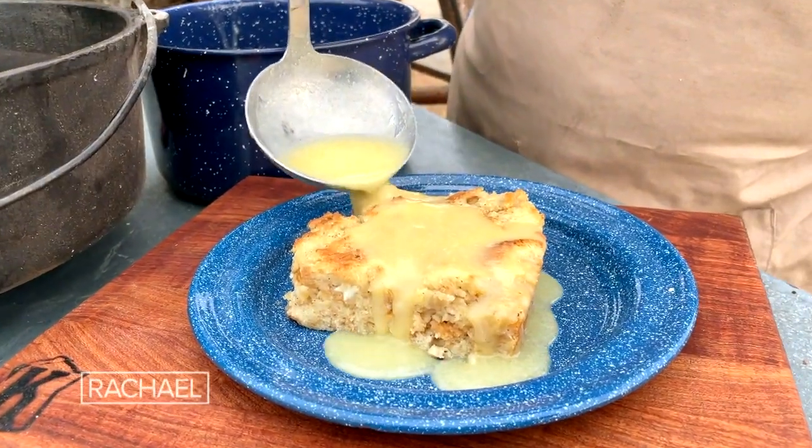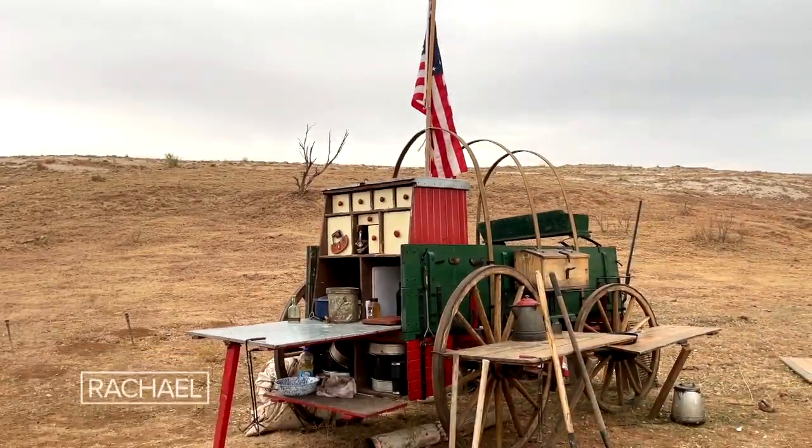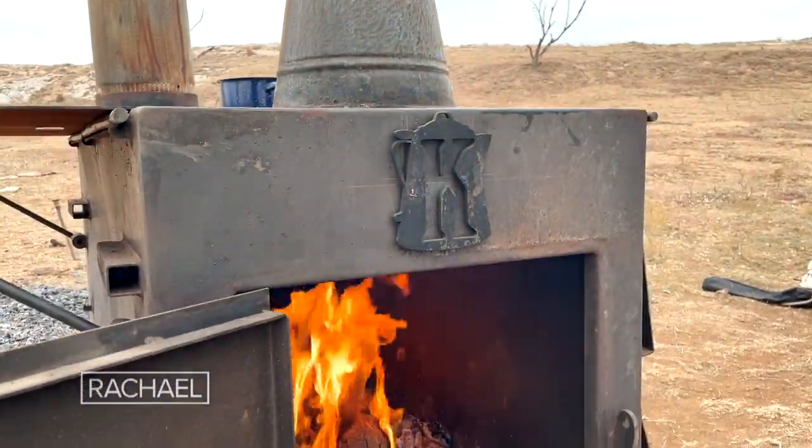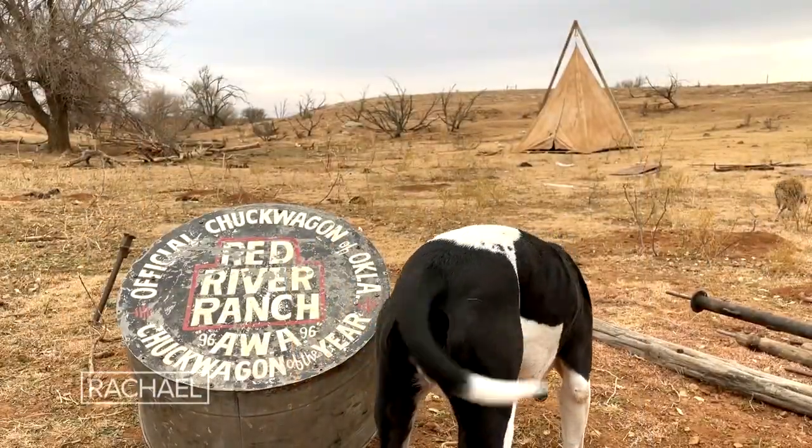Bread pudding with a whiskey cream sauce. Welcome to our kitchen out here in Mother Nature's great outdoors. My name is Kent Rollins and I'm from Hollis, Oklahoma. Welcome to the 1876 Studebaker Chuck Wagon that we cook off of.